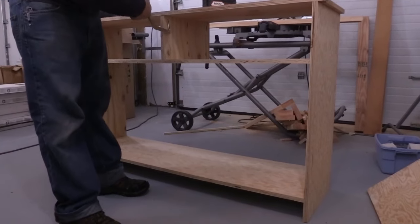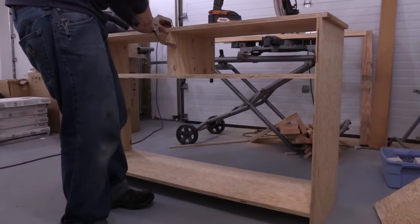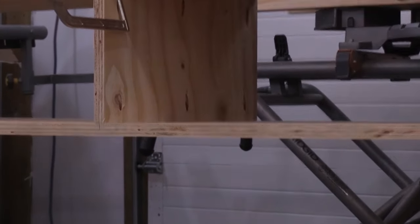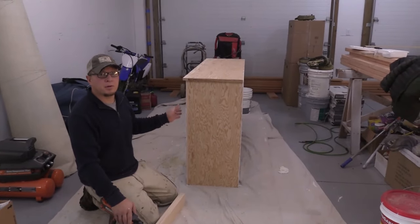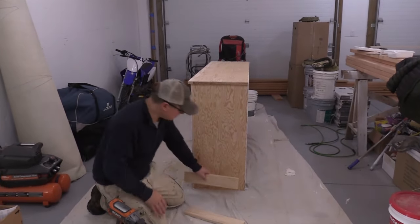I ripped some plywood into 16-inch width and went ahead and made the carcass for the cabinet that we're going to put upstairs. After I got the carcass all built with the plywood, I had to finish out the front, so I went and ripped down some 1x2s and Kreg jigged them together and put the face frame on.